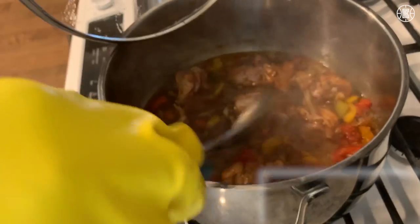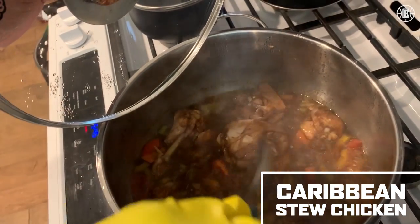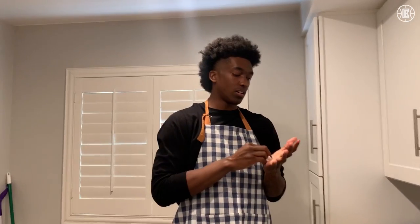Hey y'all, it's Terence here, about to cook my family's famous stew chicken. This is just a Caribbean recipe — my family's from St. Lucia. We've cooked this ever since I was born. My grandmother taught me it, my grandmother and my mom, when they came down here.